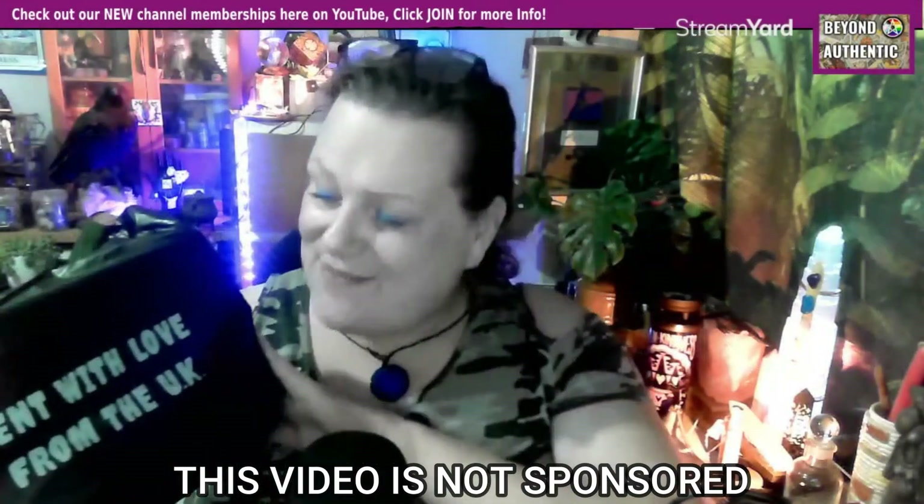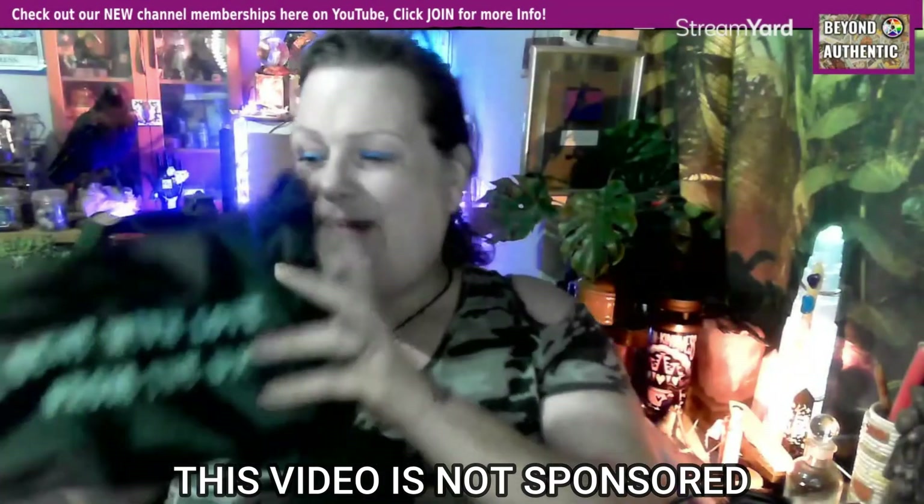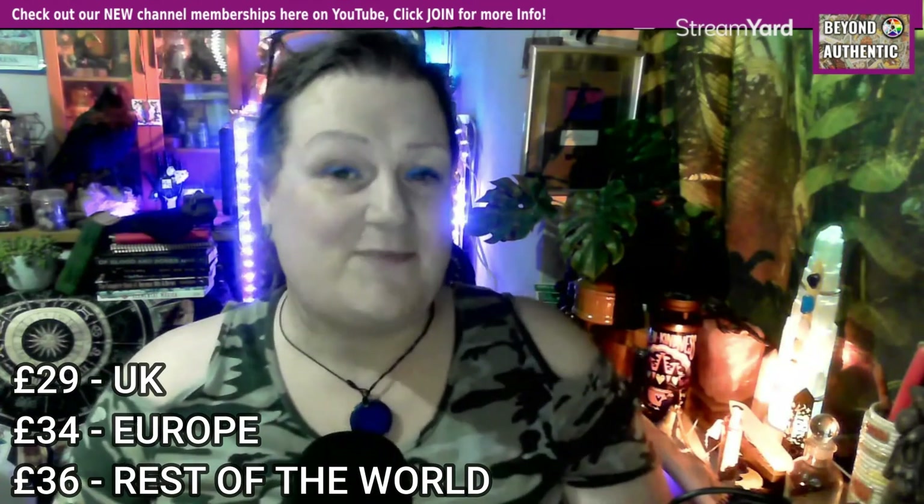As always, this comes in a biodegradable packing bag. It's £36 in America, £34 in Europe, and £29 here in the UK.